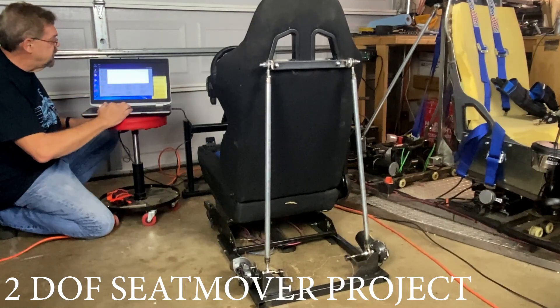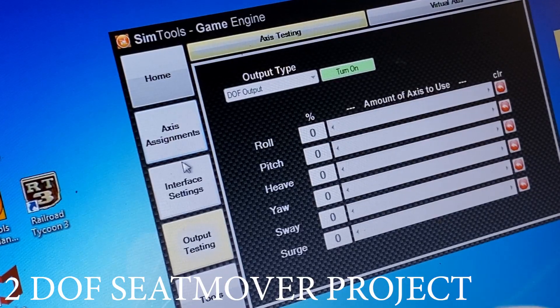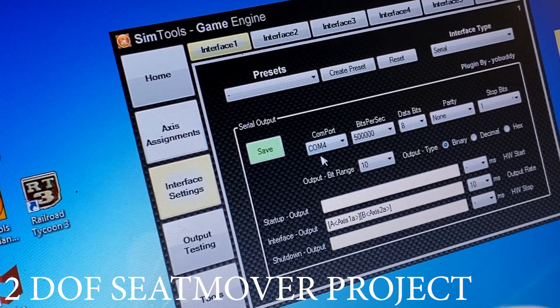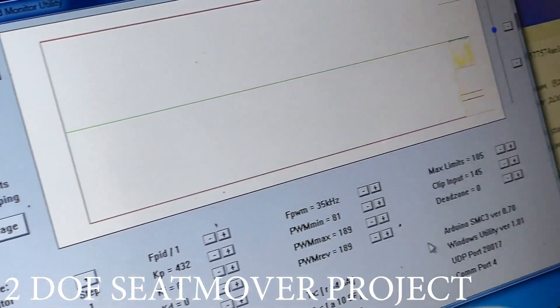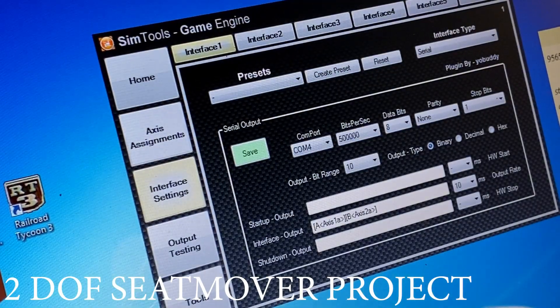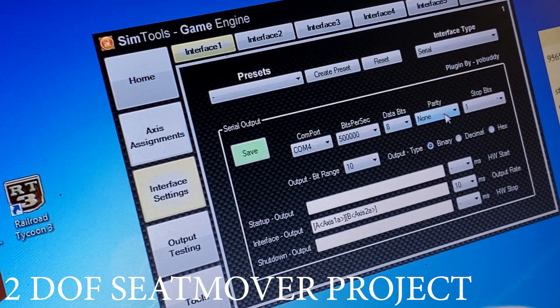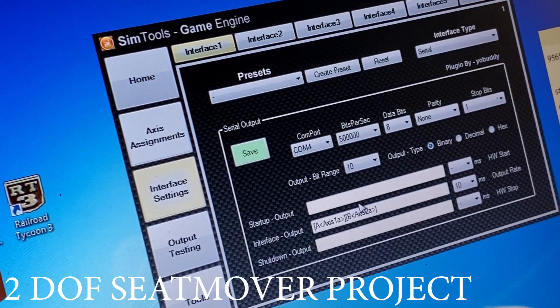Let's shut off SMC3 — we don't need it anymore — and start the game engine. The first thing we want to do is go to interface settings. We are on COM4. We can check on the SMC3 here and confirm it is on COM4. You need to close SMC3 first. The SMC3 is just to talk to the Arduino and get the communications correct. Here we're on COM4, 50,000 baud, 8 data bits, no parity, and one stop bit. Axis 1A and axis 2A. This should be fine, so we're going to save this.